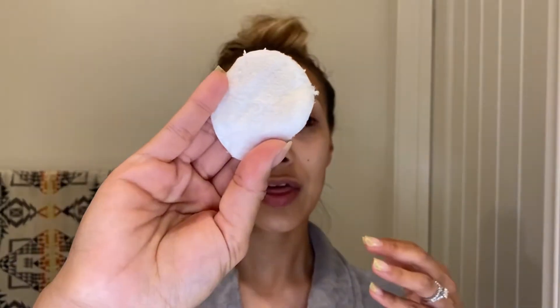Now that the face is clean and dry, for the fun part: I start with a cotton round and the Ole Henriksen Dark Spot Toner. This is my holy grail — I use it every single night. I put a little on the cotton round and rub it all over my face in small circular motions.